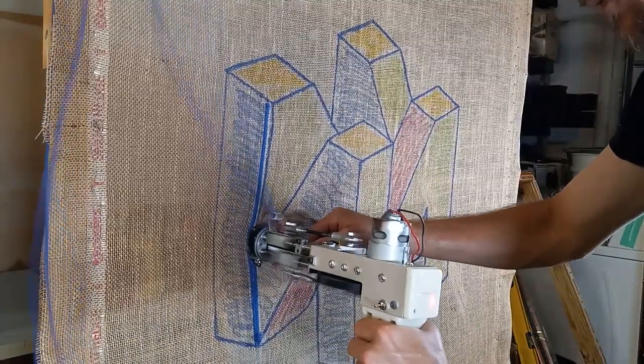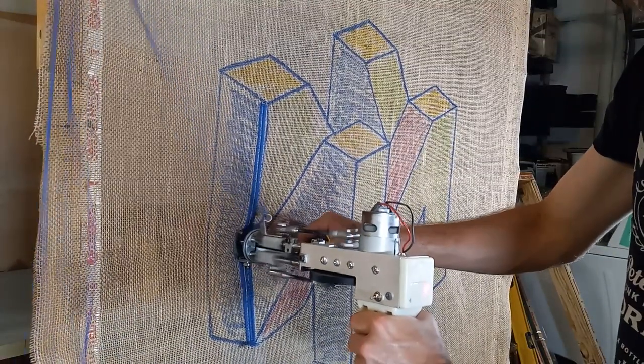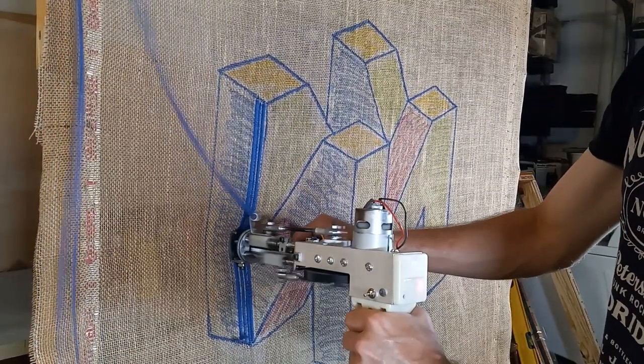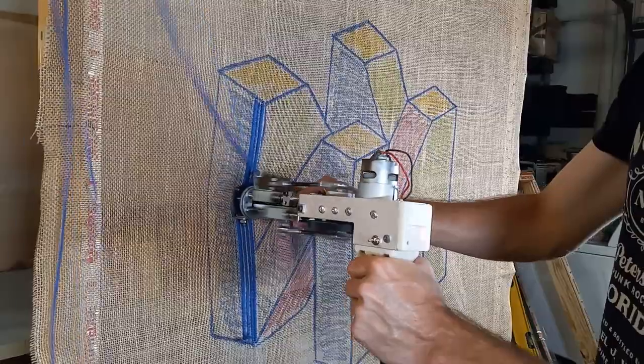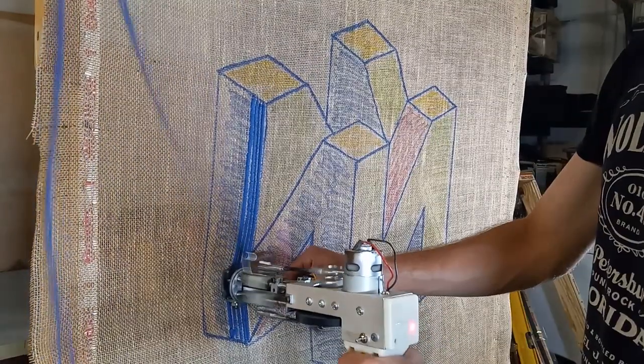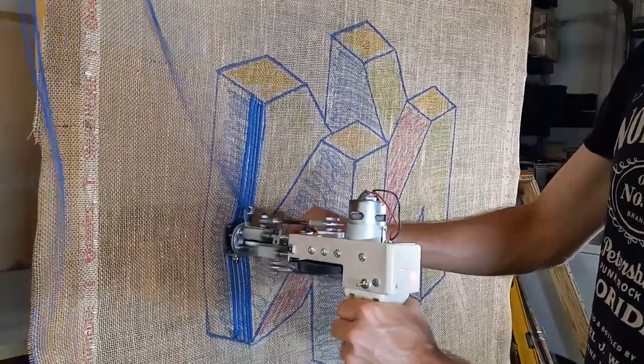So if you're interested in tufting and you want to try burlap because it's a little cheaper, I would simply just go with a design that is pretty angular like this one — no circles or anything like that. It seemed to want to tear when I did any sort of curves, but otherwise it held up really well.